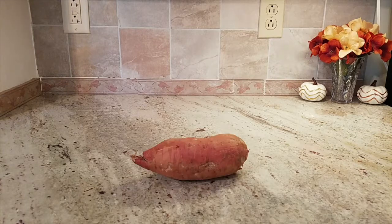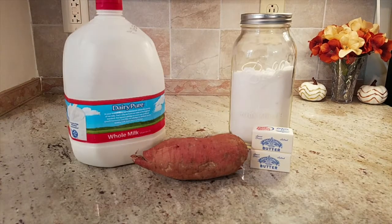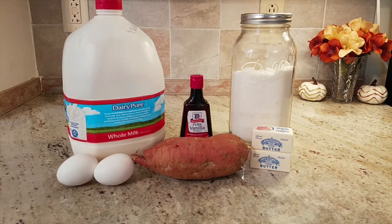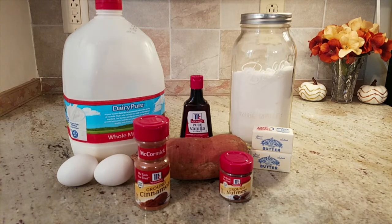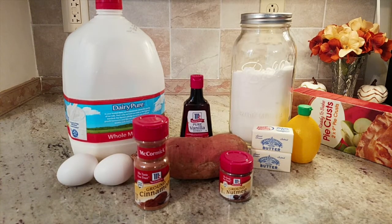You will need a 1 pound sweet potato, half cup of butter, sugar, milk, 2 eggs, vanilla, cinnamon, nutmeg, lemon juice, and a 9 inch pie crust.